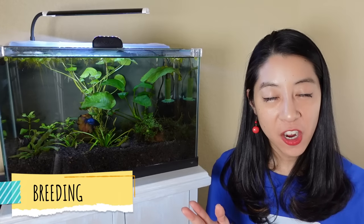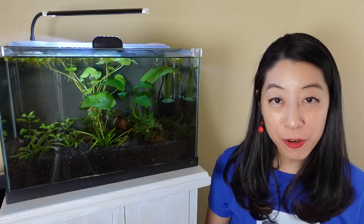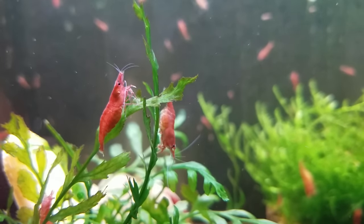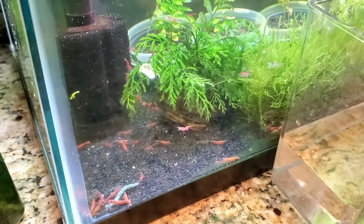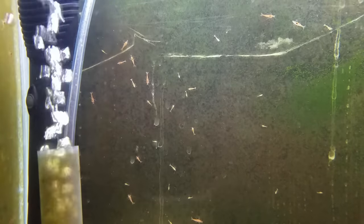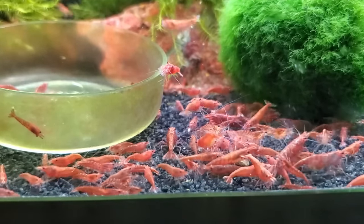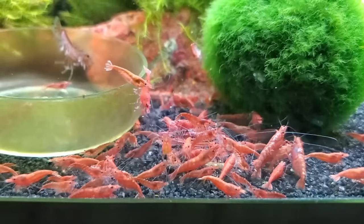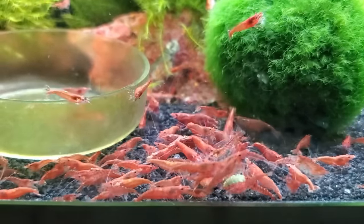Cherry shrimp are very easy to breed — they're like freshwater cockroaches, which is great because there's almost endless demand for them. The local fish store I talked to said, 'Thanks for the batch of 50, can you get us more next week?' So if you want to breed for profit to supplement your hobby, cherry shrimp is the way to go. They will crossbreed with other color varieties, so keep lines pure and do some culling and selection of the best looking parents to maintain grade quality.